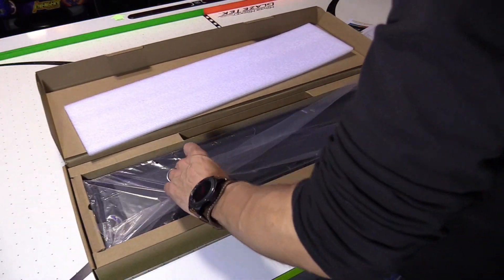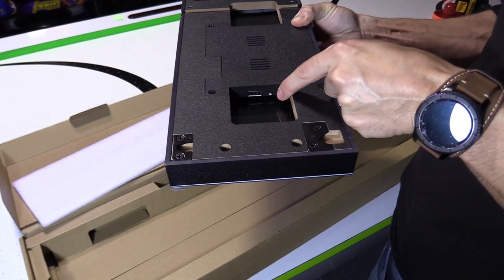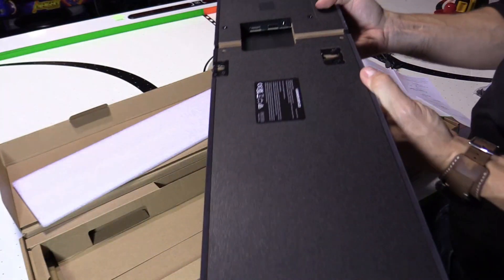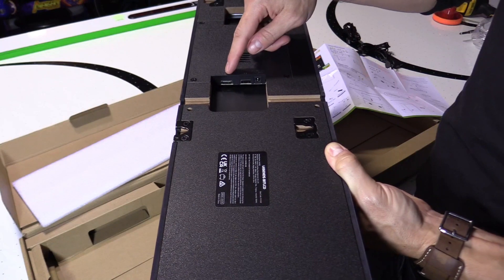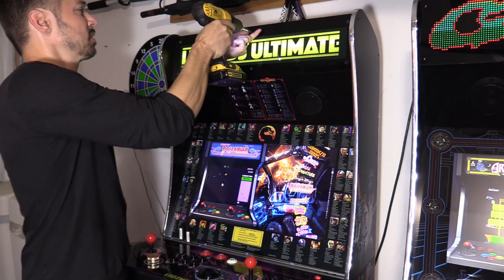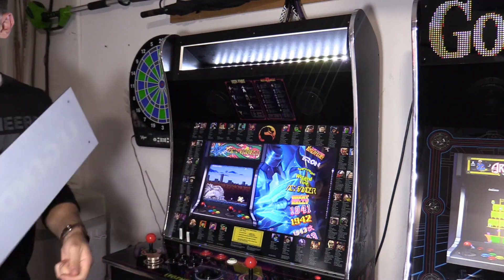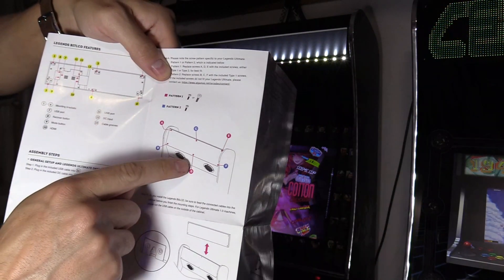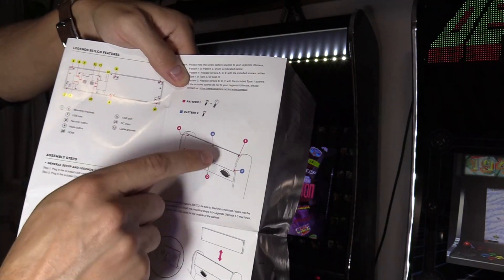We got the Bit LCD marquee. This button right here is the recovery button, and this is to set different modes — we're going to leave it at default, which is USB mode. Over here we have power, USB 2.0, and HDMI for Windows and Android compatibility later on. To mount the marquee: if you have version 1.0, use holes D and E; for version 1.1 cabinet, use B, C, and F.